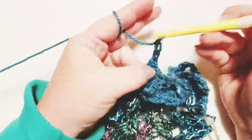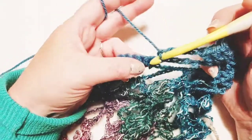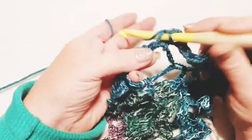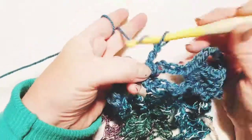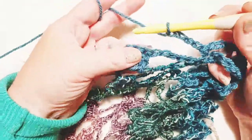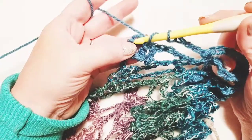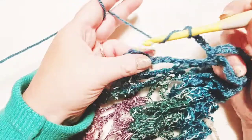Chain four — one, two, three, and four — and skip over to these single crochets. Skip the first one and go immediately into the second one. Chain four again, and now we're over here at the end of this row. Do a double crochet in the next three double crochets, then chain two and a double crochet back into the same last stitch.